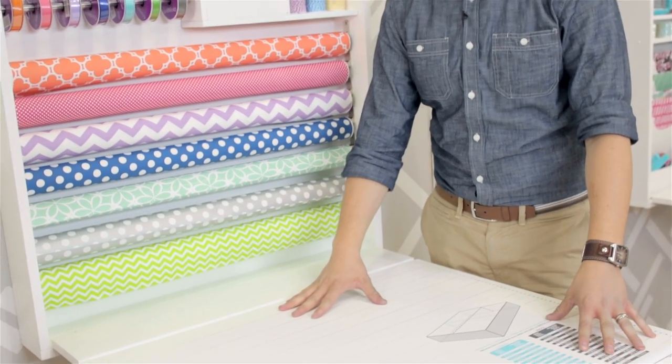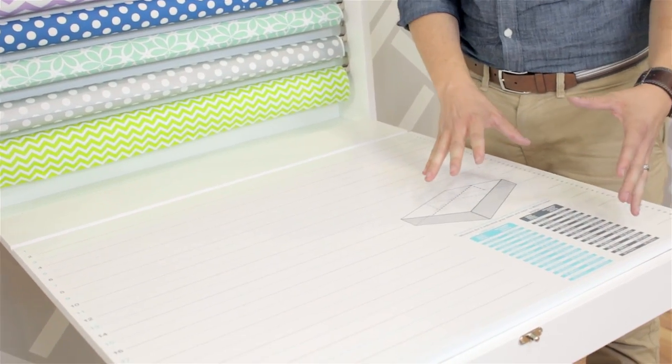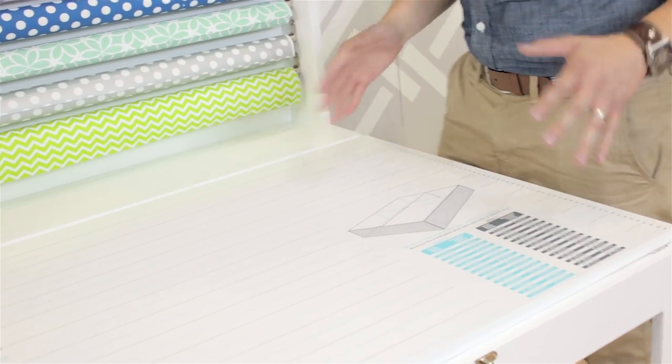It also has printed on the surface of the table measurements and a handy chart that's going to allow you to cut your paper to the perfect size every time.